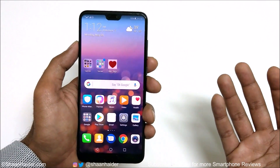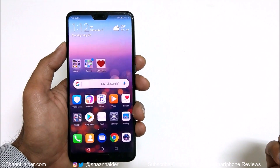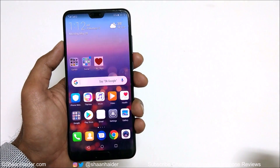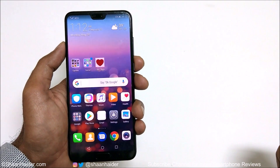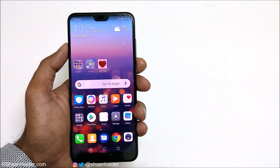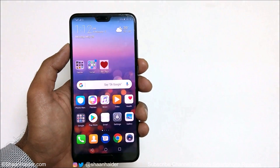So this is how you can set up the face unlock on your Huawei P20, P20 Pro, P20 Lite, or Nova 3e smartphone for better privacy and security. That's all for now, friends. Thanks for watching, and don't forget to subscribe to the channel for more videos, tips, tricks, and hands-on videos like this.